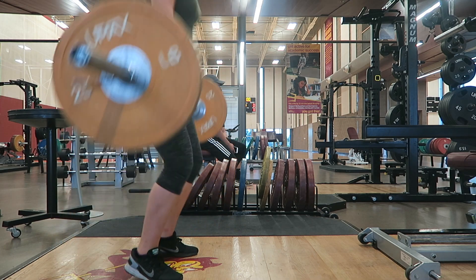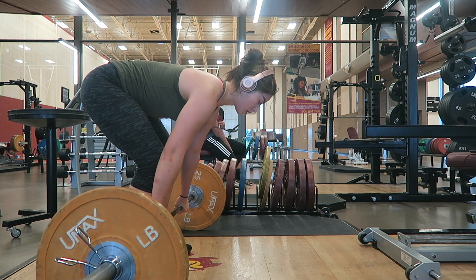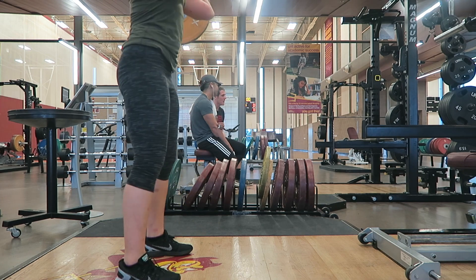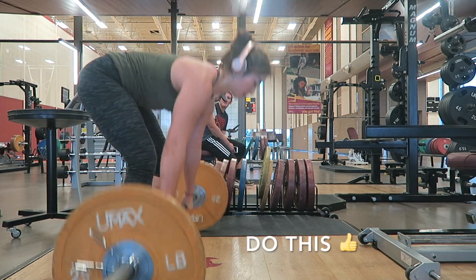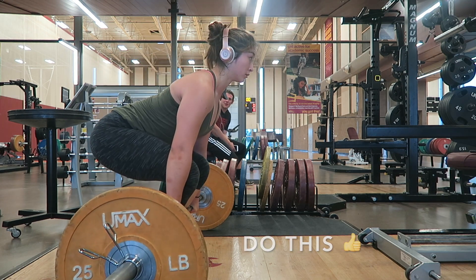I didn't do a great job of showing this mistake, but basically banging the bar outward will compromise your landing position, forcing you to chase the bar forward. Instead, think of lifting your shirt up with the barbell. I like to tell myself to curl my knuckles after I extend just to exaggerate this movement.